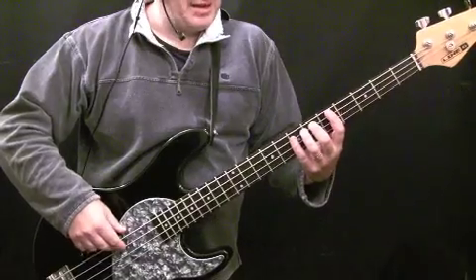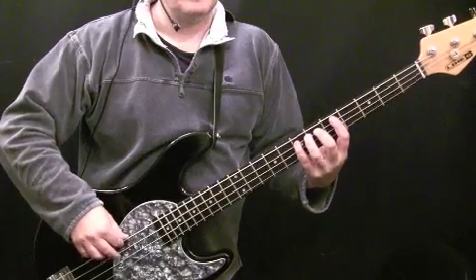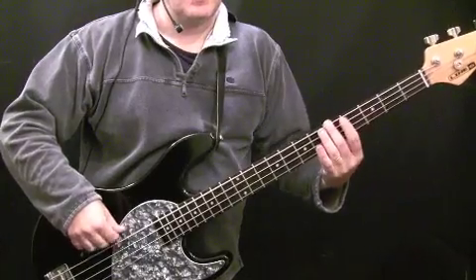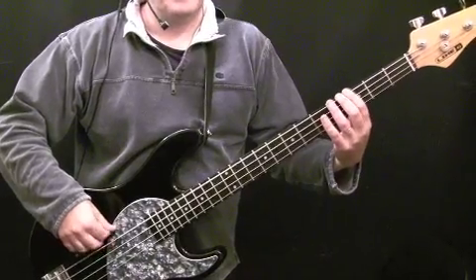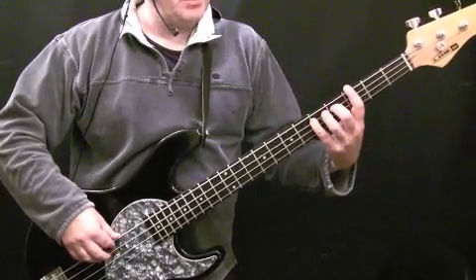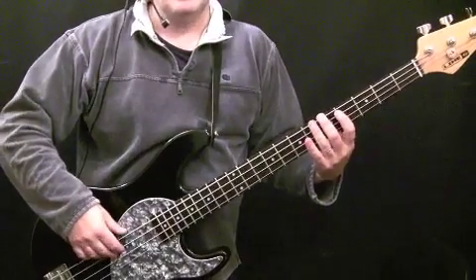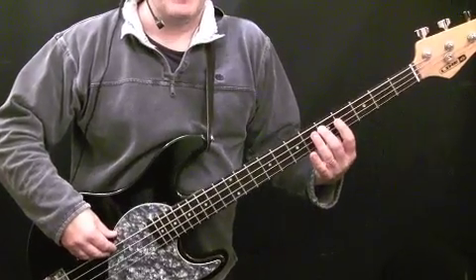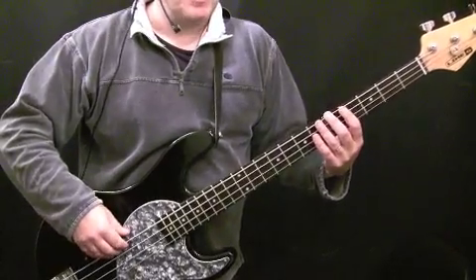Again, we're just playing either E at the seventh fret of the A string, or the open E string. Then down to G — a variation — and a variation on the A pattern as well. So what I did there was I played G, G, D, G — third fret of the E string for G, fifth fret of the A string for D. Then go up to A, and I played A, A, C sharp, D. So the same fret notes as we did the first time we played through that A chord. We just changed the rhythm slightly.